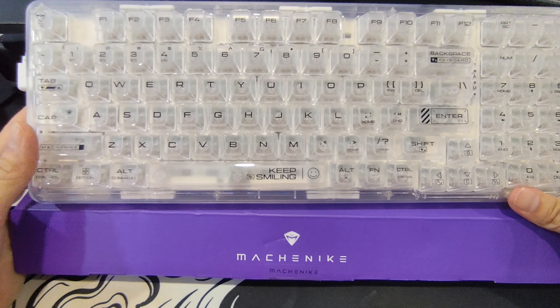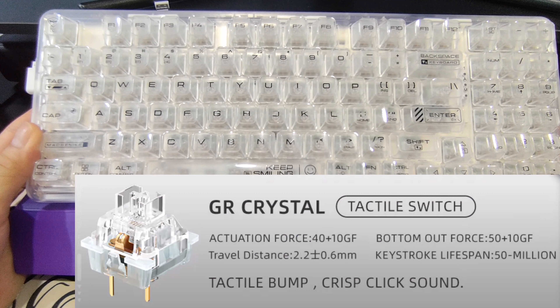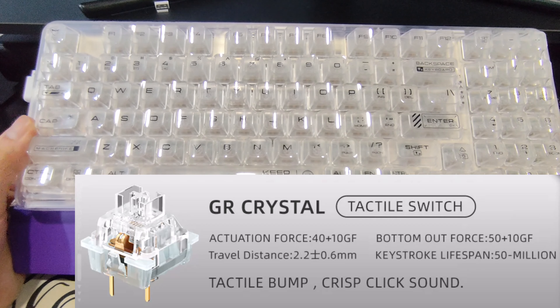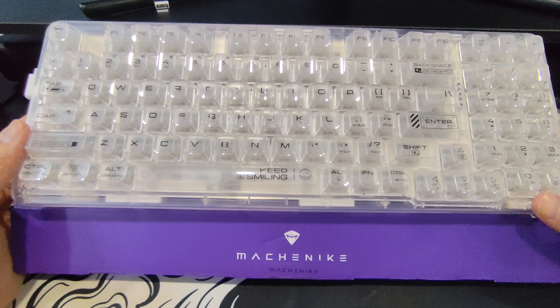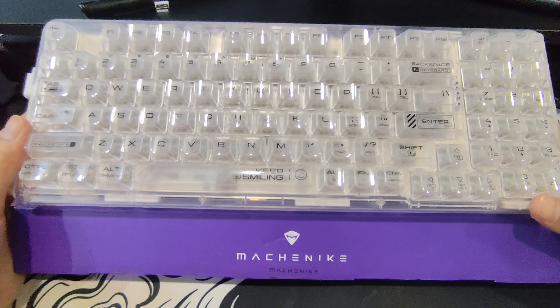Although I still very much like the way they feel, I'd rather not be walking noise pollution sometimes, especially in my room or in the office. That's when I decided to get this — tactile Outemu Brown, or actually, they are GR switches. I've never really heard of the GR brand; not sure if that's an abbreviation for Gateron Brown. Definitely doesn't feel like it though, and tactiles were the way to go for a while.